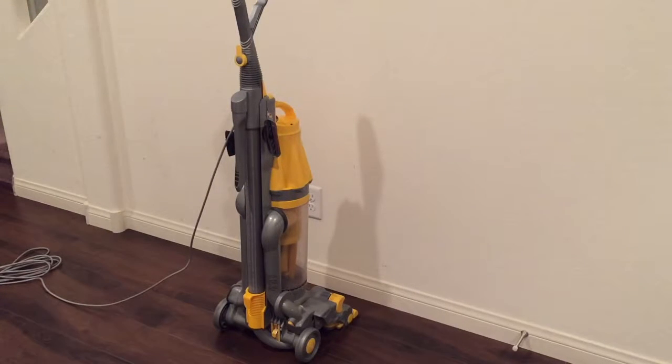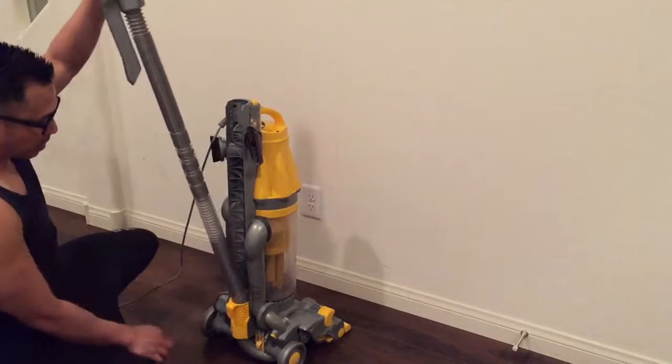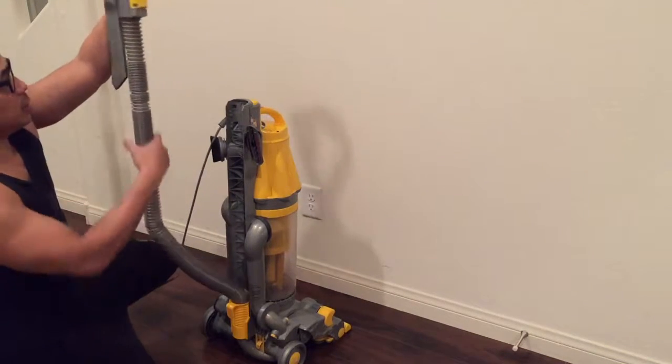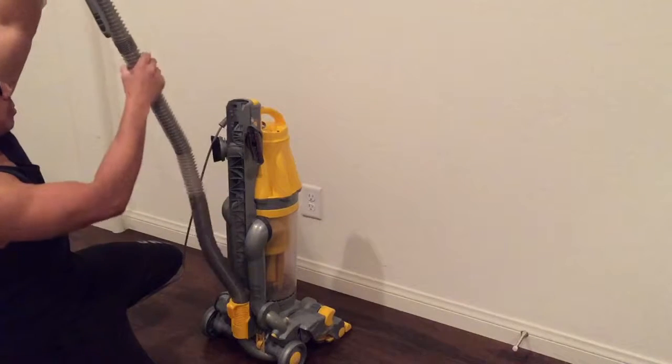This is for the attachment for the Dyson DC07, the hose attachment. So this is pretty easy — this is the replacement that's already on here. Very easy to take apart, so all you have to do is undo this hose and you just pull it out.